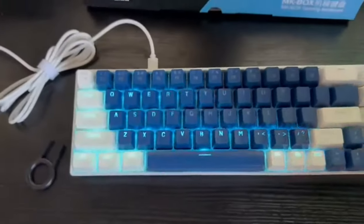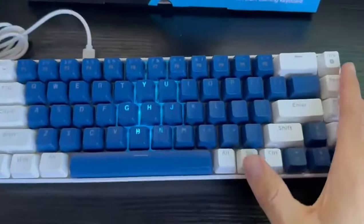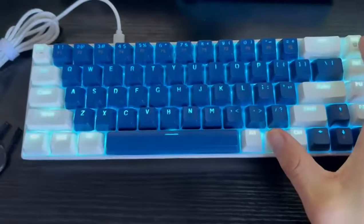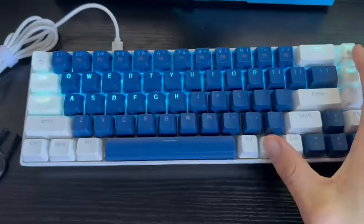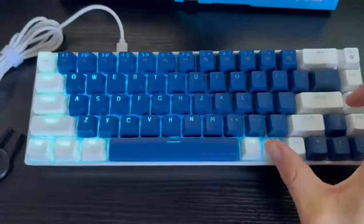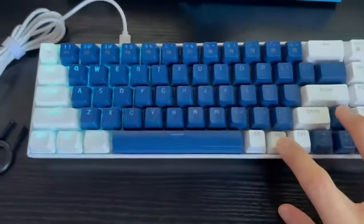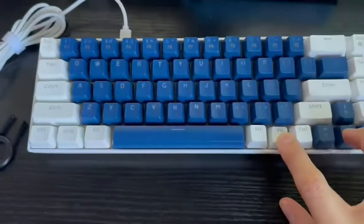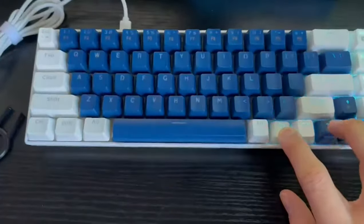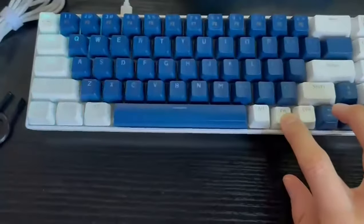What I like is its compact size — it really doesn't take a lot of space, as you can see here. You can also customize the RGB lighting by clicking this button; it gives you different modes, and you can also change the brightness and speed up or slow down the effects.